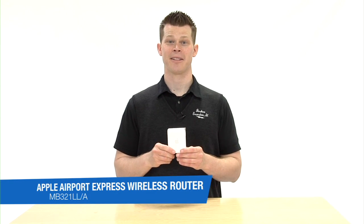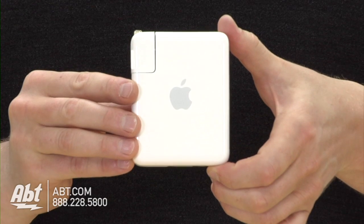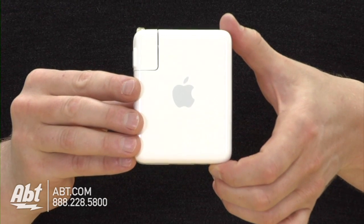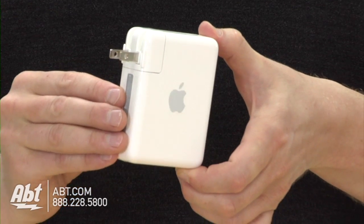Hi, I'm Josh from Appd Electronics, and this is the Apple Airport Express. The Apple Airport Express is an easy way to do a few things in your household. First of all, it plugs straight into your wall outlet. It's very simple.